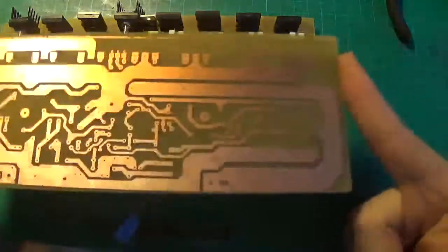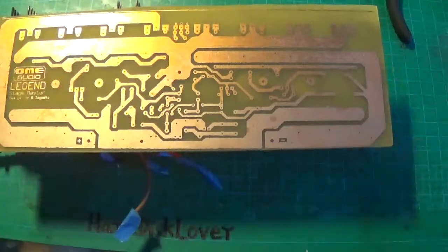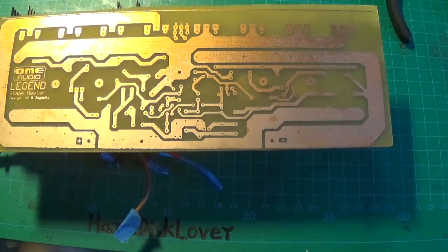So that was how to make your own circuit boards — or how I make my own circuit boards, really. Thank you for watching. Goodbye.